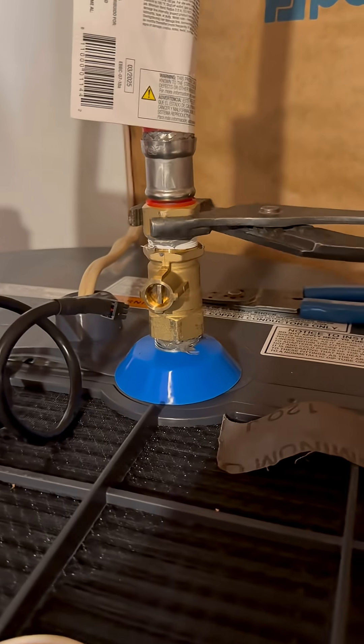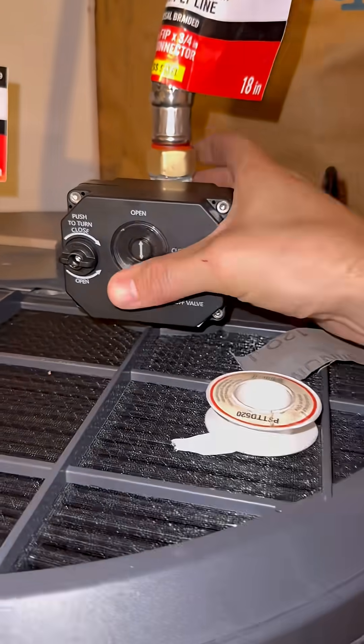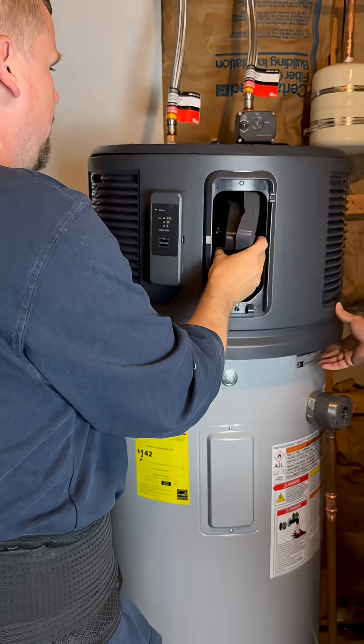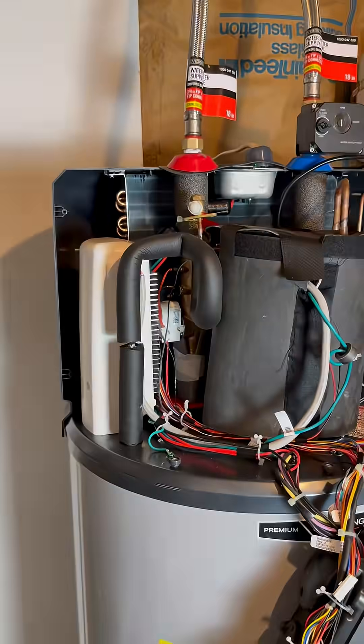No more wire nuts — who knows how long it'll be till they're illegal. This is an automatic shut-off valve that it comes with, which is so cool, so if it ever leaks this will shut off the water for you. Between energy savings and rebates, you're going to be getting back about two thousand dollars on this.